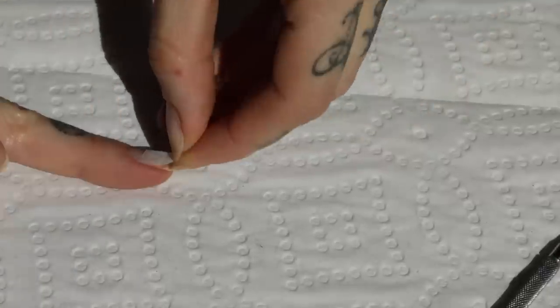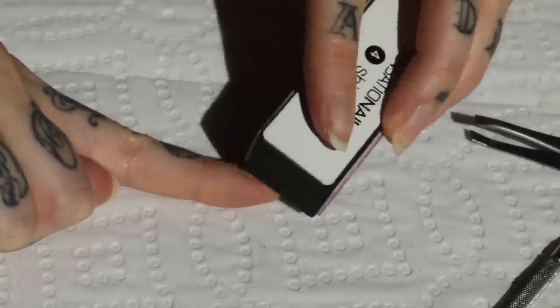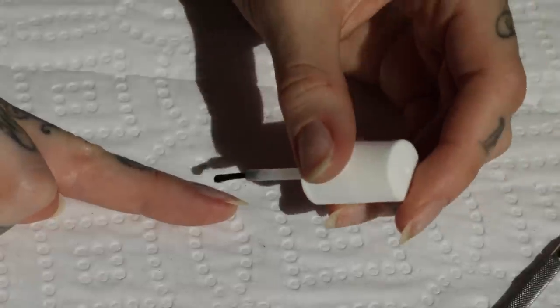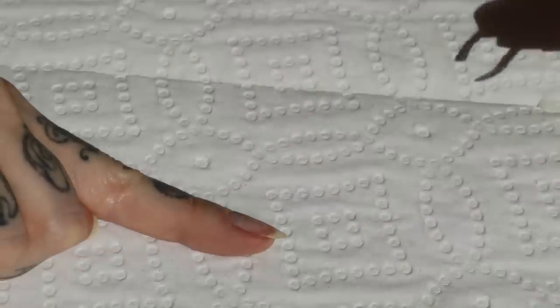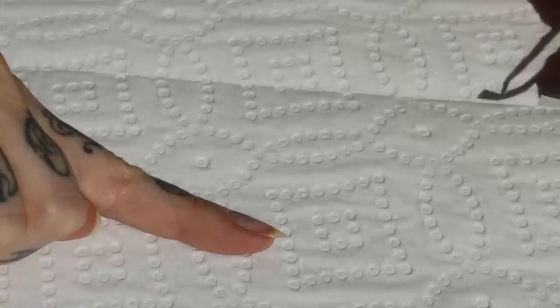Once you're happy with your nail bandaid, use a buffer to even out the surface of your nail and also rough it up for adhesion at the same time. Then I'm taking some old nail glue I had and painting it over the split and I let it dry a little bit until it's tacky and not too fluid.